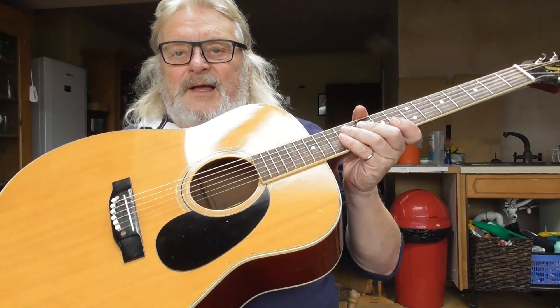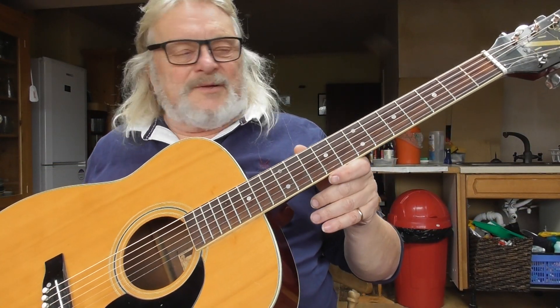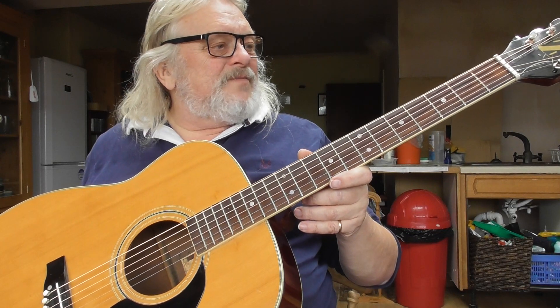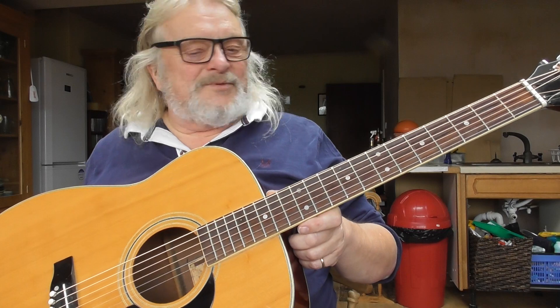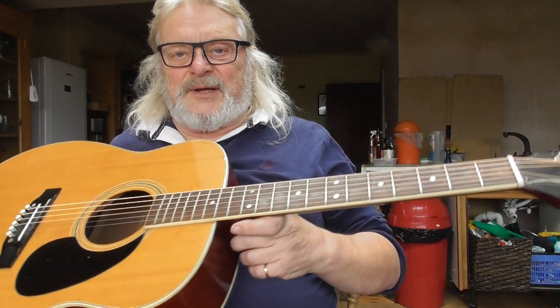I couldn't stop myself. I just gave it a bit of a clean up and threw some strings on it just to see what would happen.